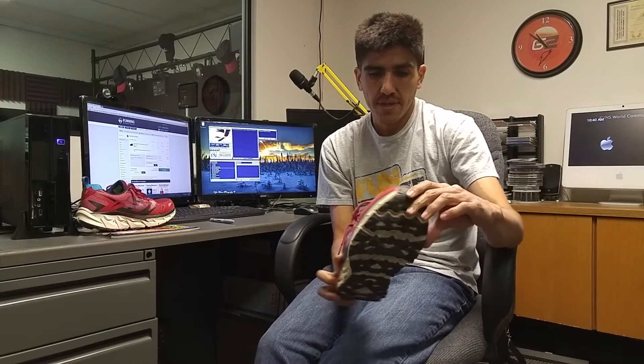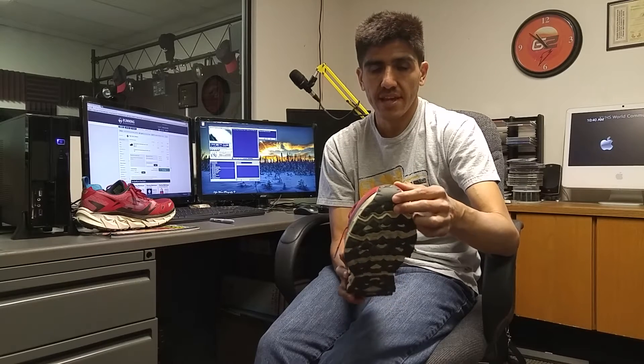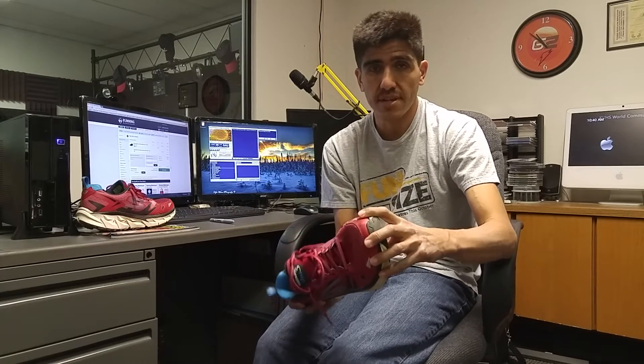On sizing, I went with a size 11.5 and when I got it, it felt really short. With this rocker I felt like my toes were going to be moving forward, so I exchanged for a 12 just to be safe. I've been running in these 12s and my foot is 11 inches. I would advise getting regular sizing first, see how that feels, maybe go for a run, but if you want to be safe you can order a half size up.